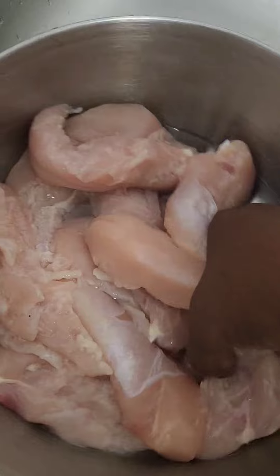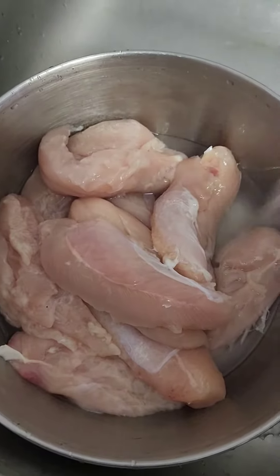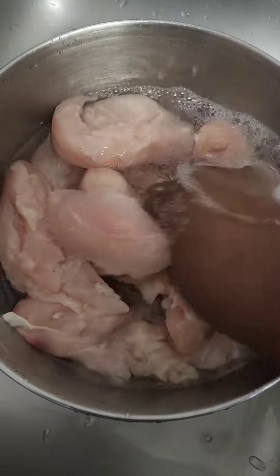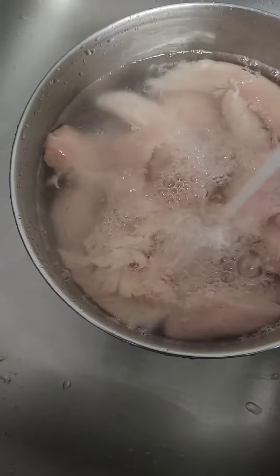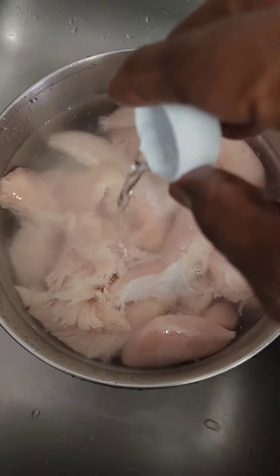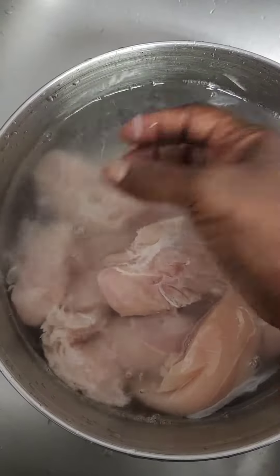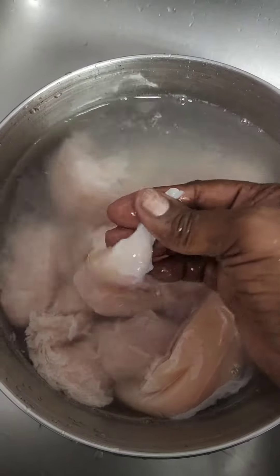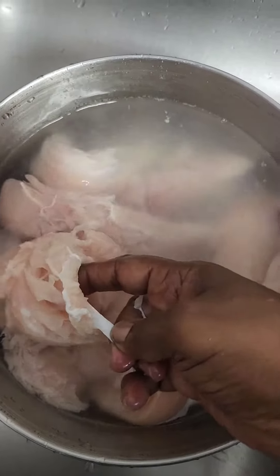I'm adding some cool water to them and we just want to let them sit in the water. I'm gonna add a half a cap of vinegar, okay. We're gonna let them sit a few minutes in this vinegar, and in the meantime we're gonna clean off all that extra — y'all see there, all that extra.